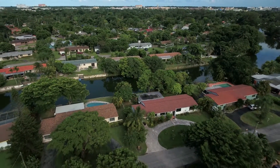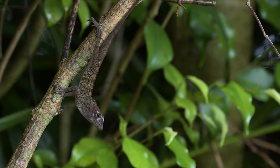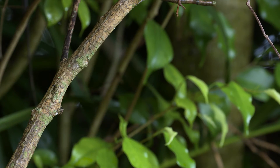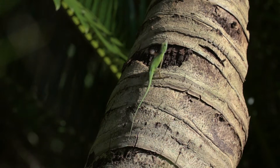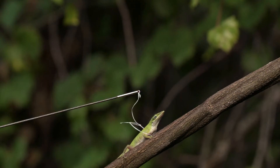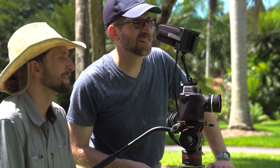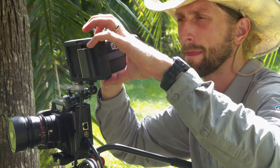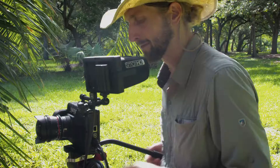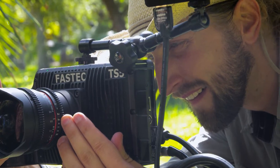On a recent shoot in Miami we needed to capture high-speed footage of small lizards called anoles. We've filmed anoles before at 240 frames per second with our Sony cameras, but we needed to go even faster. So we rented a TS5Q high-speed camera from our friends at FasTech Imaging. The ability to capture full HD RAW images with a global shutter at 634 frames per second really gave us a whole new perspective on how these little lizards move.